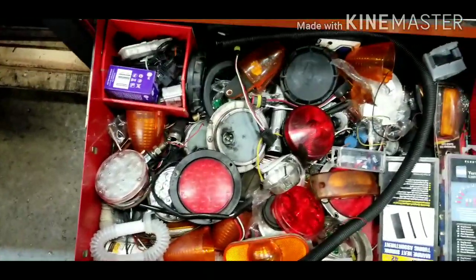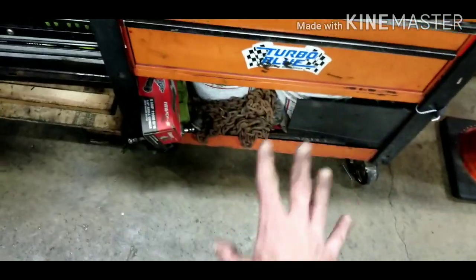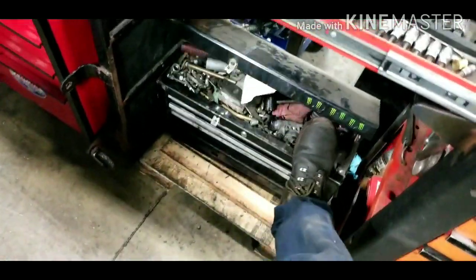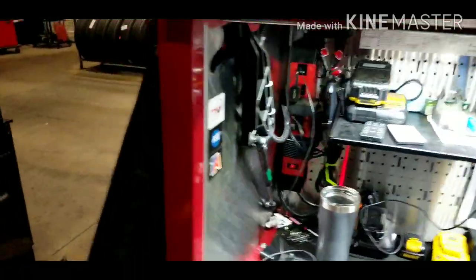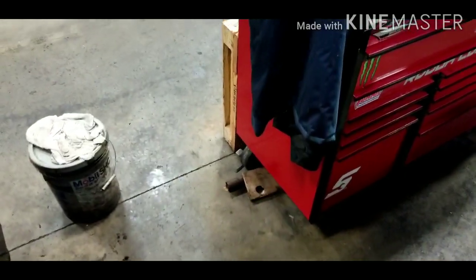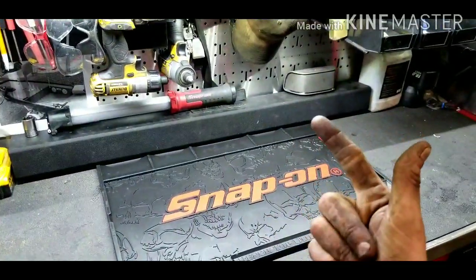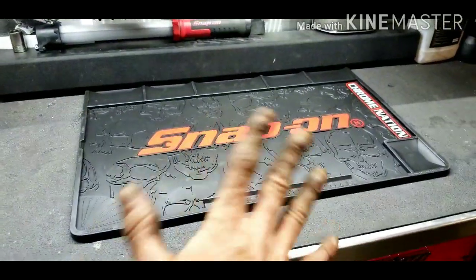This is a scrap drawer of lights, wires, butt connectors, heat shrinks, and miscellaneous random stuff. Underneath I've got a couple of boxes with spare junk — just a spare nuts and bolts box. This is where we've built out to over the last few years. I also have a big pipe down there for breaking stuff loose. Thanks for watching — please give me a like, subscribe, and share this video. Have a wonderful evening!